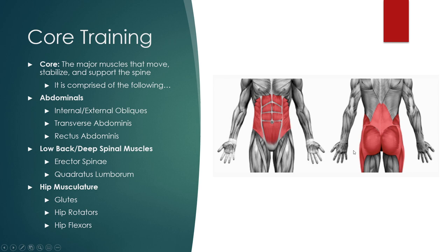It also goes down into our hip musculature as well — our glutes, our hip rotators, our hip flexors. Although you wouldn't typically think of them as being part of our core, they really do come into play and act as part of our core. So those are the three major parts: the abdominals, the lower back and deeper spinal muscles, and the hip musculature.